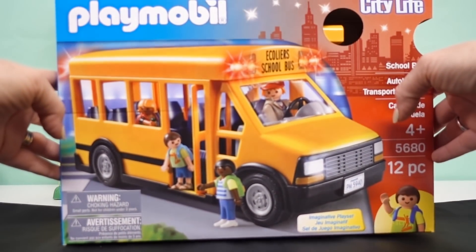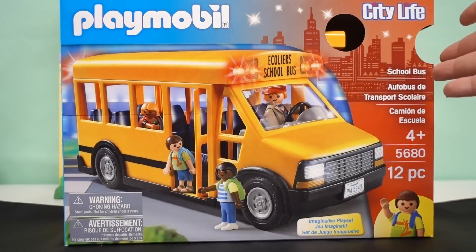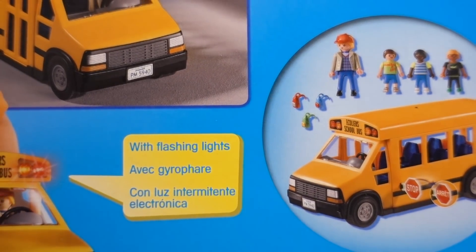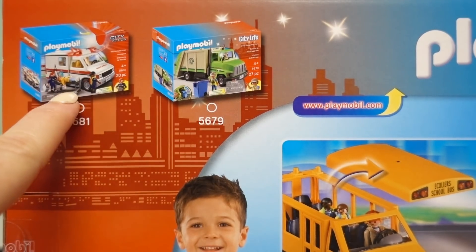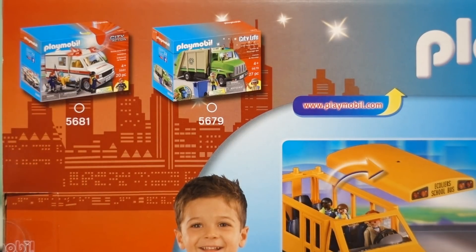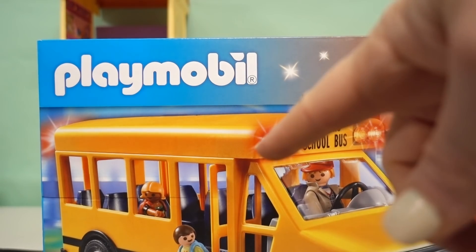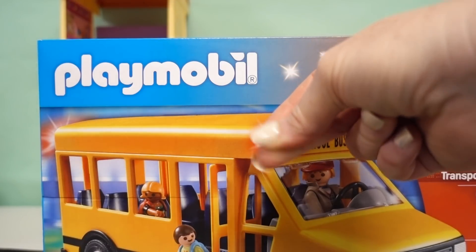Well, we better not delay Jimmy's misery any longer. Today we're gonna unbox Playmobil City Life School Bus, ages 4 and up, with 12 pieces and flashing lights. Here are two more vehicles from the City Life set — there's the ambulance, which we've unboxed, so if you haven't seen that video from Jimmy's riding accident you'll want to check it out. There's also the recycling truck, but for now let's get our bus out of the box.